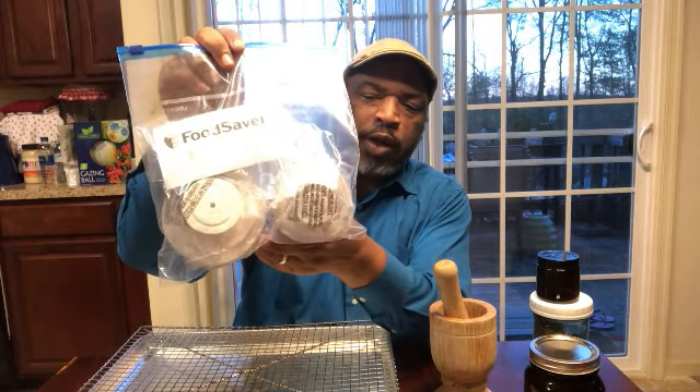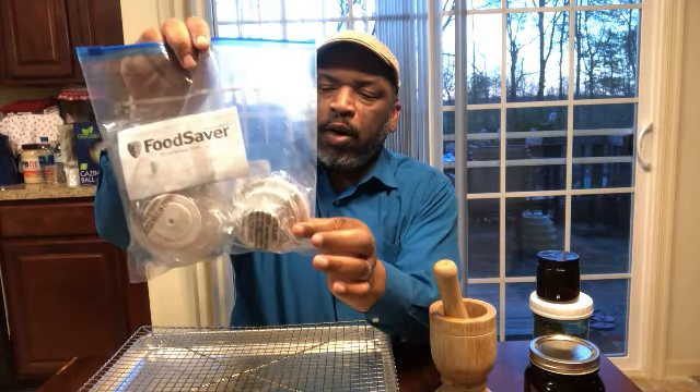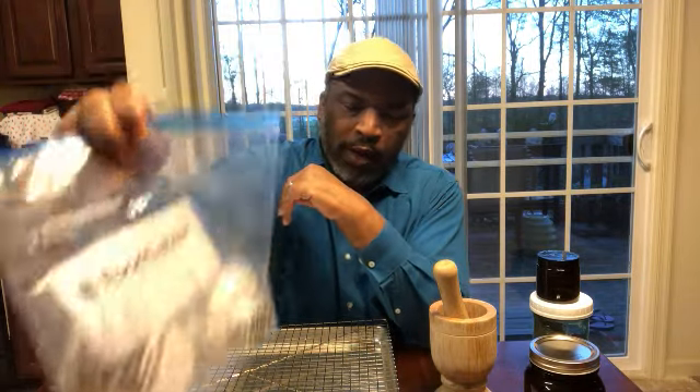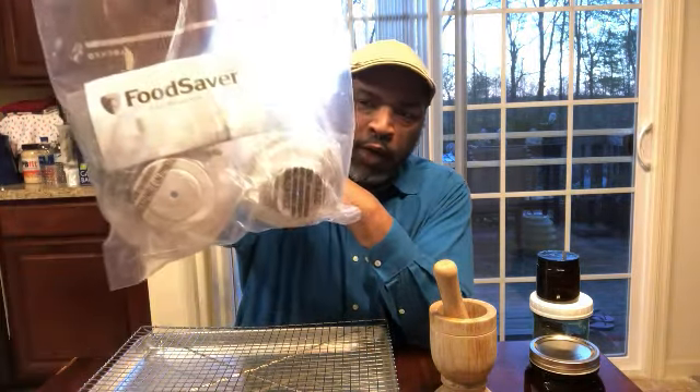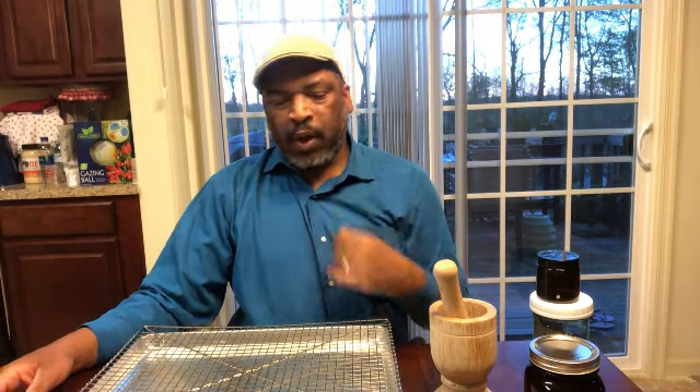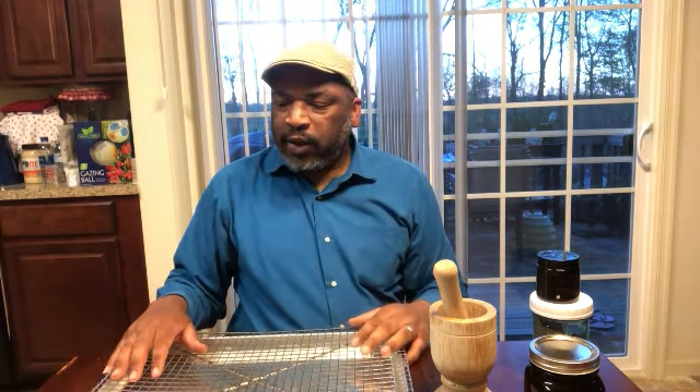We also have a FoodSaver system that we use, and these jars can be used with it to suck the air out so that it preserves things longer. We ordered that on Amazon but you can find them at some of your local stores too.